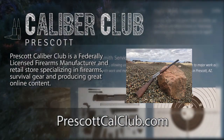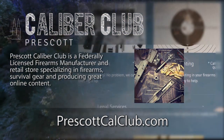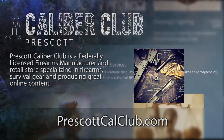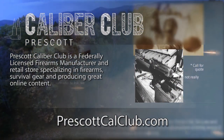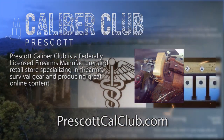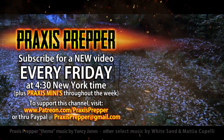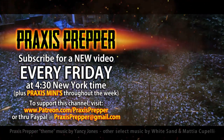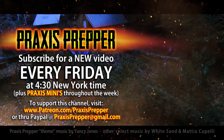This episode has been brought to you in part by Prescott Caliber Club and Jesky Defense Strategies. Prescott Caliber Club is a federally licensed firearm manufacturer and retail store specializing in firearms, survival gear, and producing great online content. If you want to thank them for supporting this channel, go check them out at prescottcalclub.com. Please subscribe and tune in every Friday at 4:30 New York time for a new video. You can also support this channel through Patreon or PayPal.